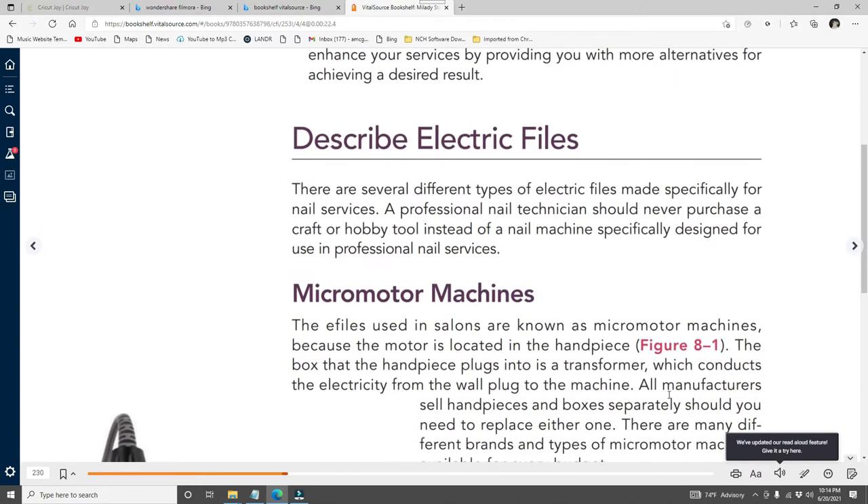There are several different types of electric files made specifically for nail services. A professional nail technician should never purchase a craft or hobby tool instead of a nail machine specifically designed for professional nail services. We cannot be thirsty and go to Walmart and see a Dremel and use that on nails — that's not what it's for.